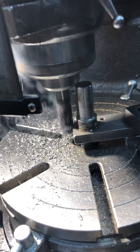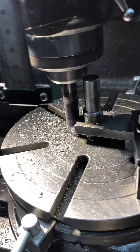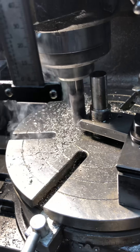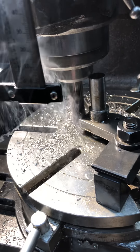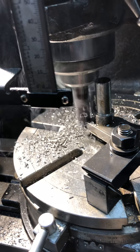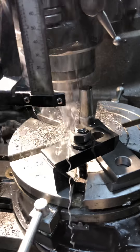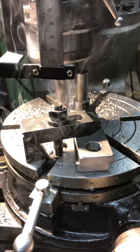This would be considered a one-inch radius, for any of you engineers out there who want to draw it up. We're gonna come back basically to a 180-degree turn on the rotary table, or 90 degrees from the cutter.